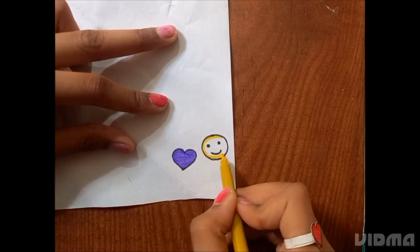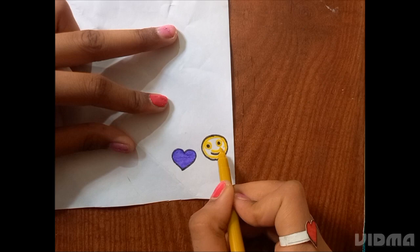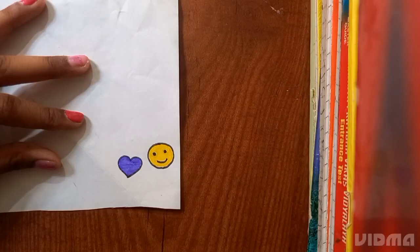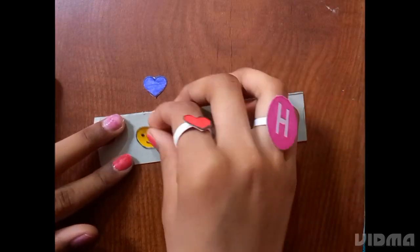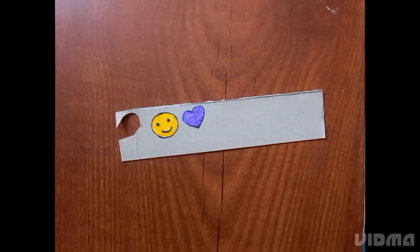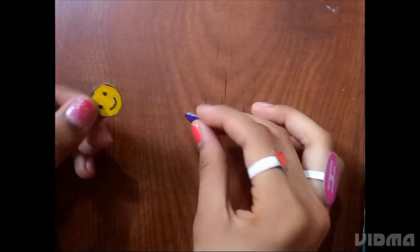We will put purple color and yellow color in our heart and smiley. Then we will cut out our smiley and heart. After cutting, we will paste them on thin cardboard — simply paste it and then cut it out.